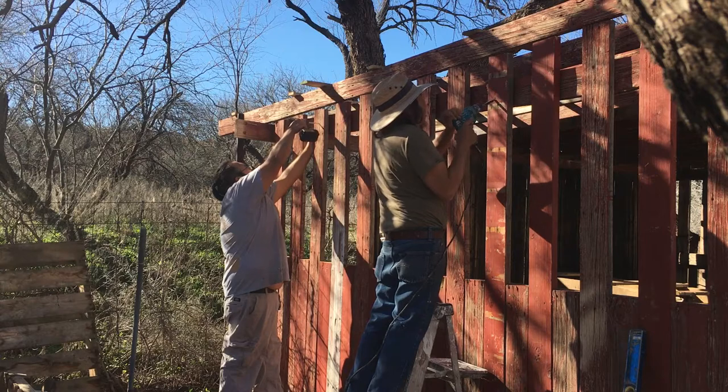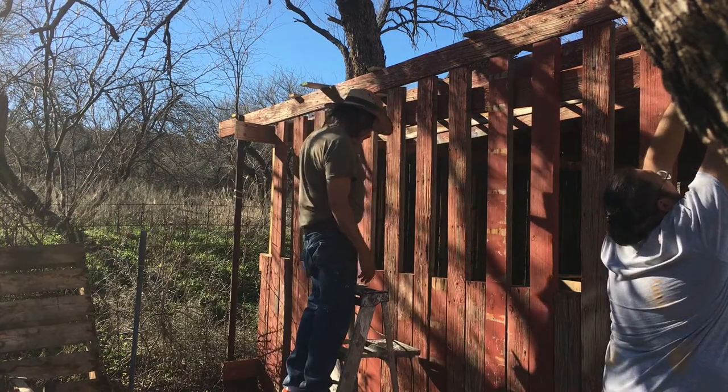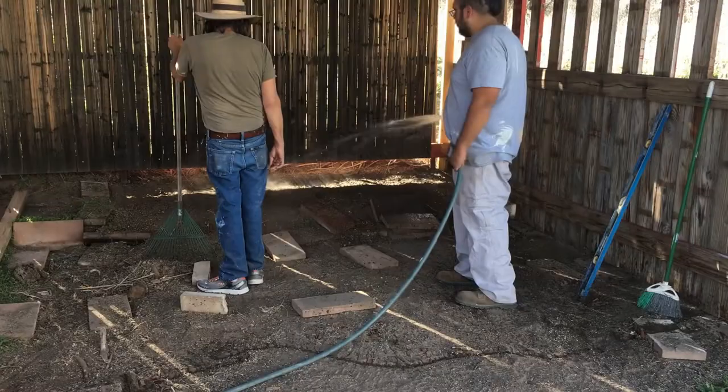I also like the color of this whole rustic style woodshed that we have going on, because it's already like barn red and it's already like weathered.